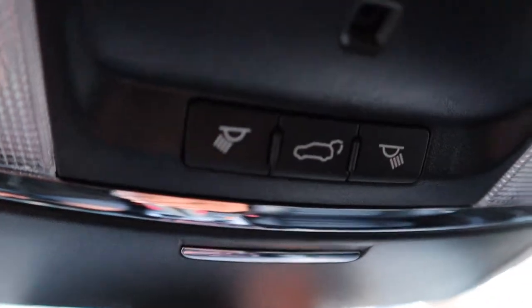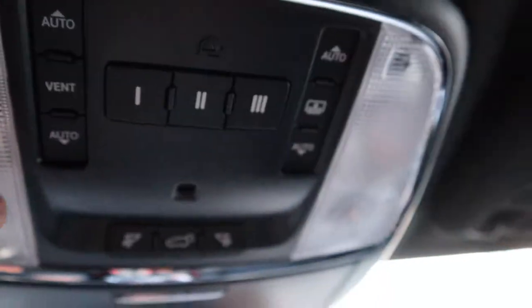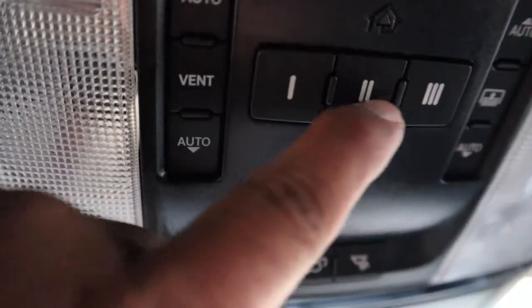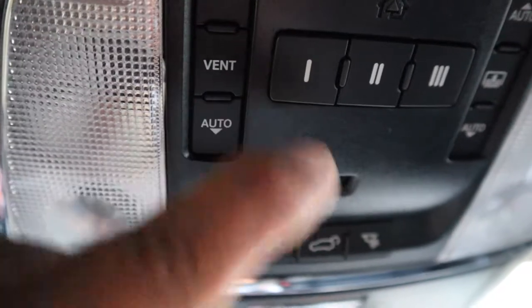There's a button for the right turn signal indicator light, a button to open the tailgate, and controls for your garage door settings — you can set it to open your garage door.